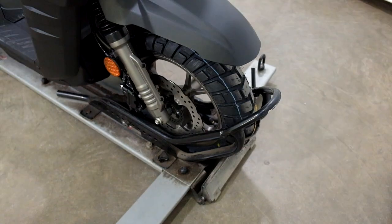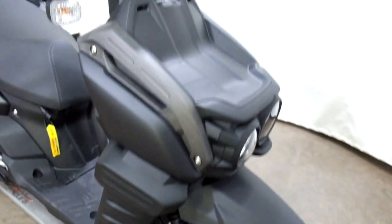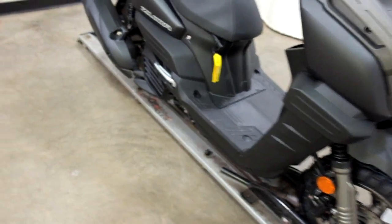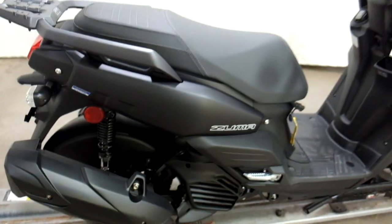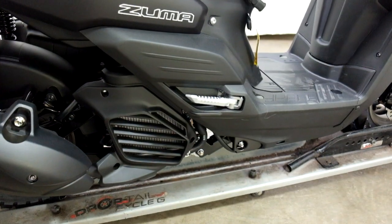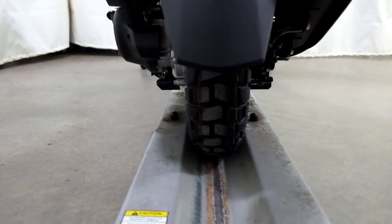The Zuma comes with kind of a dual sport tire, ABS, and the front rack. This is done in the matte black finish. Passenger pegs, two-up seat with luggage rack, and again that dual sport style tire.